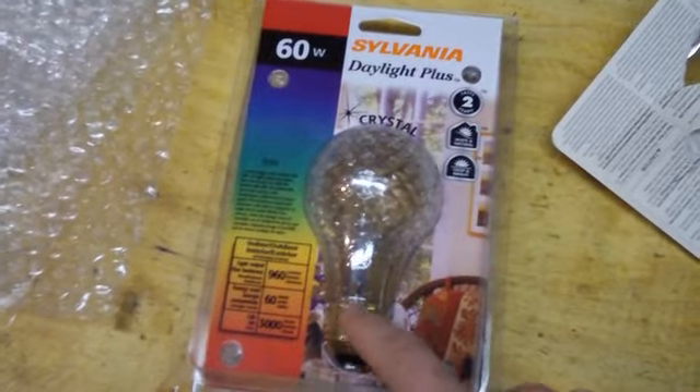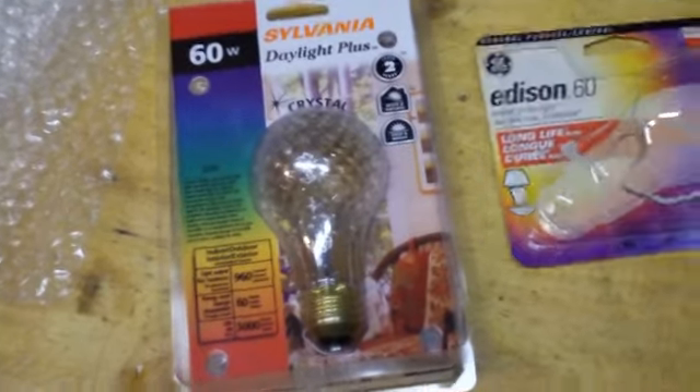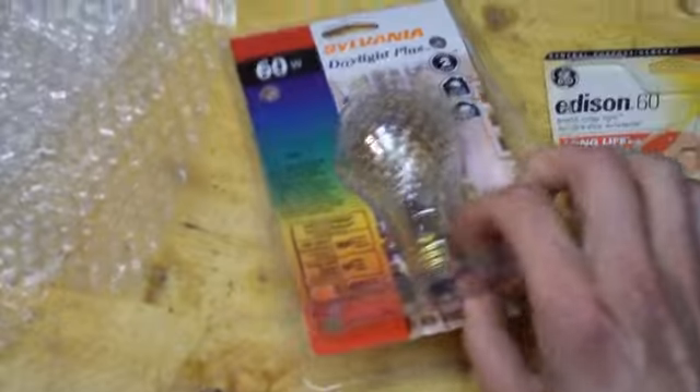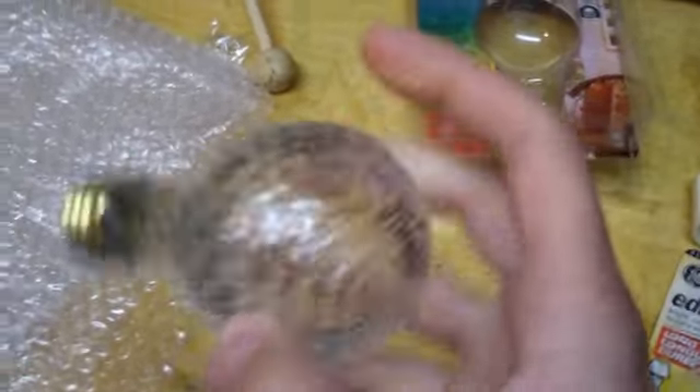This other bulb doesn't say halogen on it, but its output in lumens is about the same as the halogen one. Since you can't see inside it, I'm going to smash it and see if it still works — so don't try this at home. This is the first time I'm trying this, so let's see what happens.